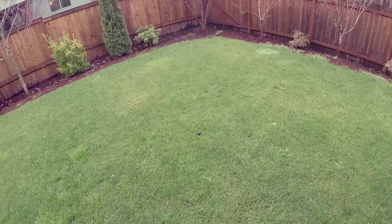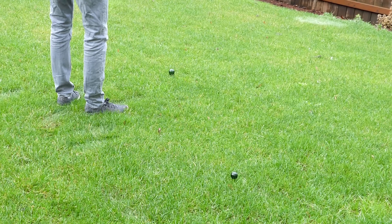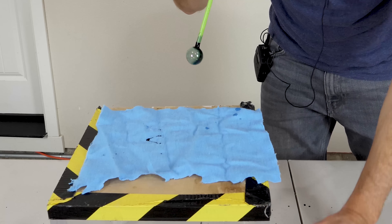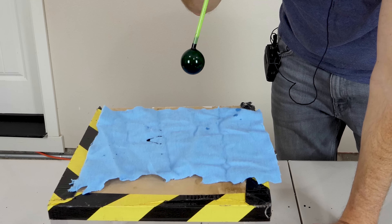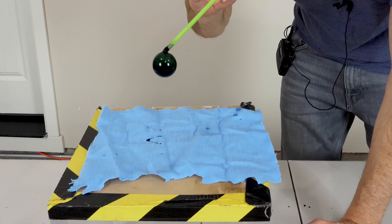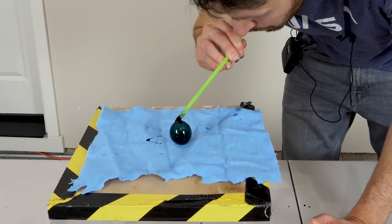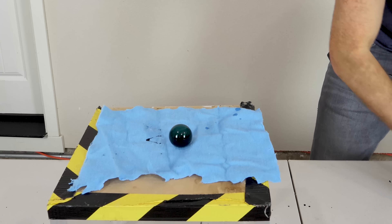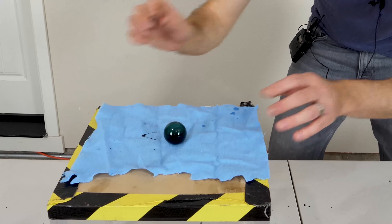There it goes. Surprised that they're actually lasting even when landing on the grass. A self-sustained black bubble!